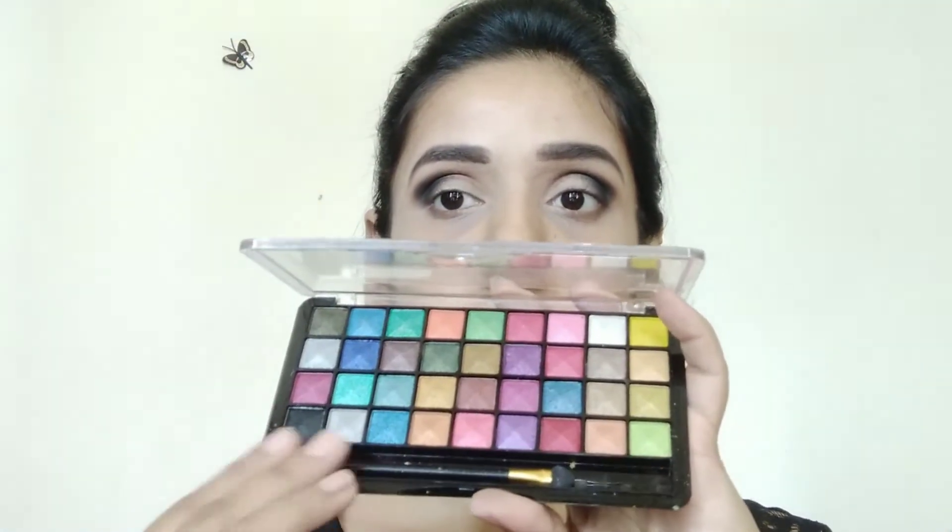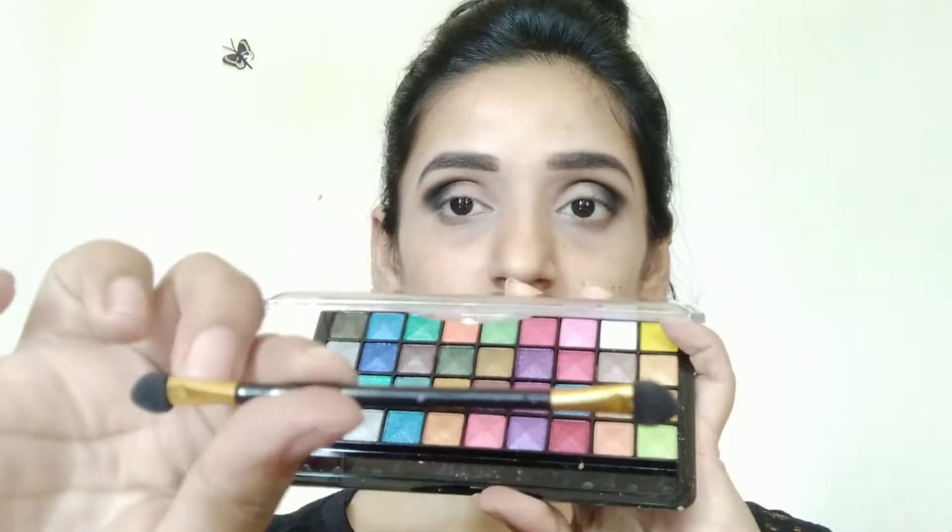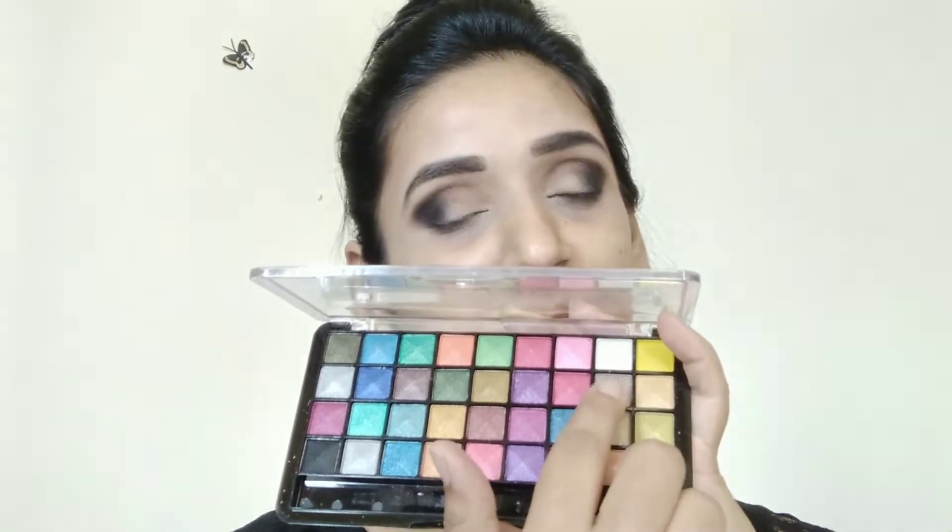Next I am using this Mars Eyeshadow Palette, which comes with an applicator. From that I am taking the silver shade and with the help of a flat brush I will apply it on my eyes. After that I am also applying it with my fingers for better payoff.